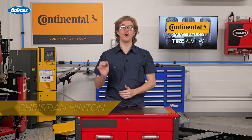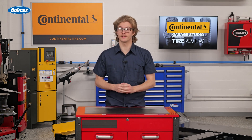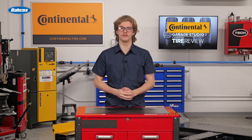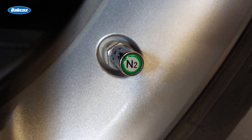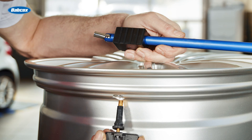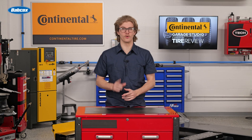Safety should always be your top priority in the shop, so teaching your techs about the importance of proper valve stem torquing should be easy. But what happens when part of the installation process seems trivial? Regardless, any part of service, especially one that has to do with securing wheel assemblies, should not be ignored.